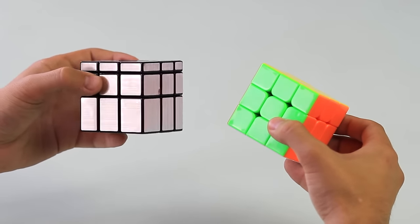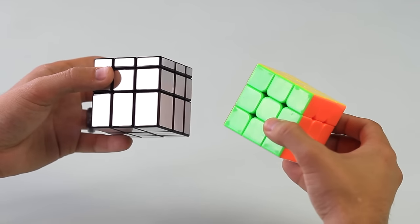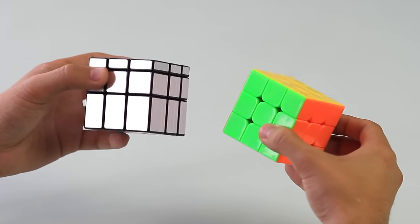And if you already know how to solve the 3x3, then you should be able to pick up this pretty quickly. But if not, I'll be going through the steps pretty thoroughly, so you shouldn't have any issues.